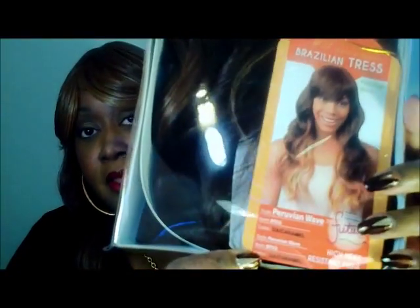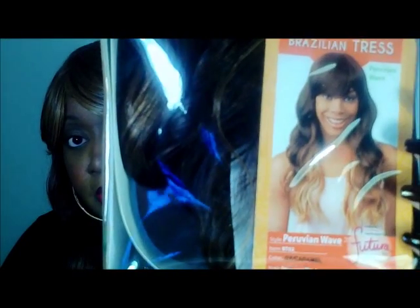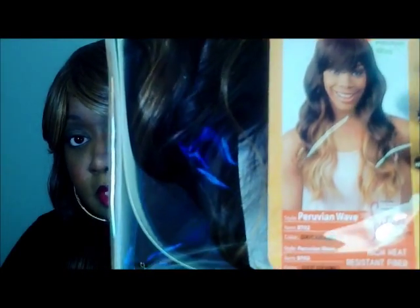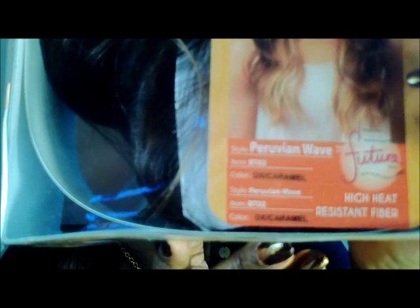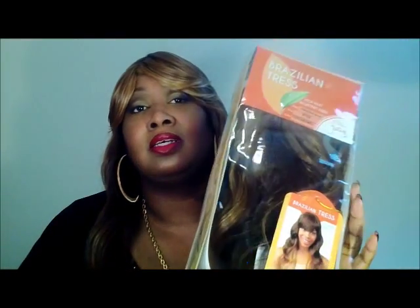Okay, and that's it right here. That's the unit. Again, that is New Born Free, Peruvian Wave, BTO2. The color I have it in is DX Caramel. This unit is high heat resistant fiber.